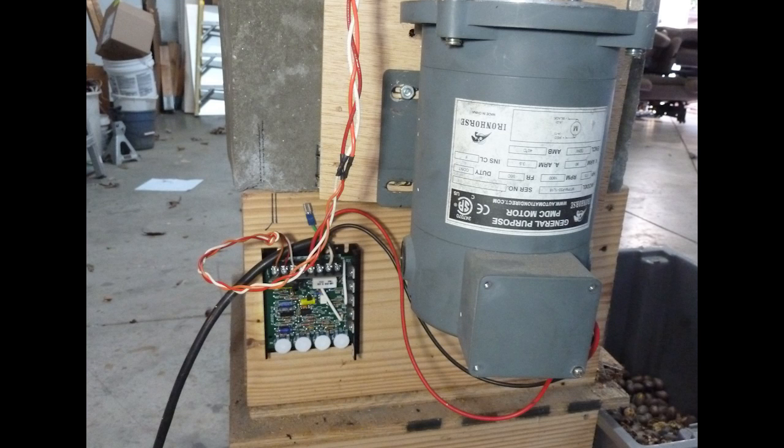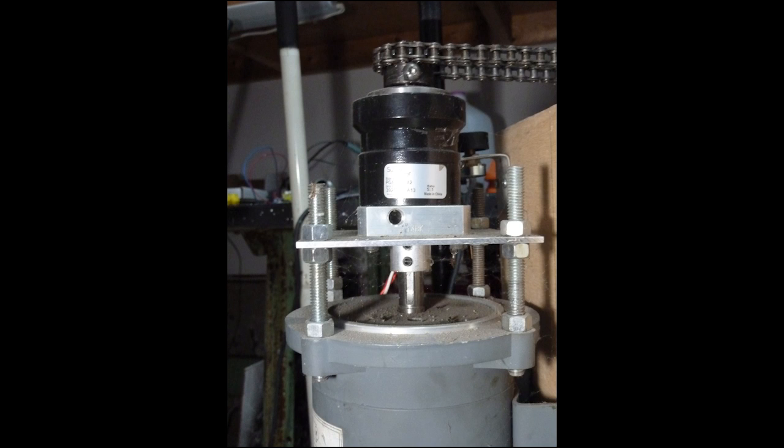An Automation Direct Iron Horse DC drive and DC motor power the machine. The DC motor doesn't have enough torque by itself to blast through large quantities of pecans, so we added a precision gearbox to increase the torque.